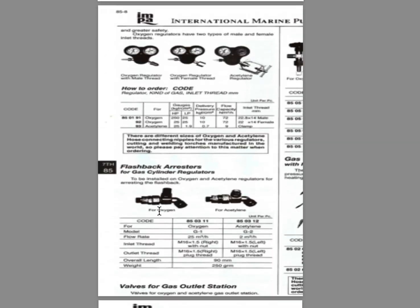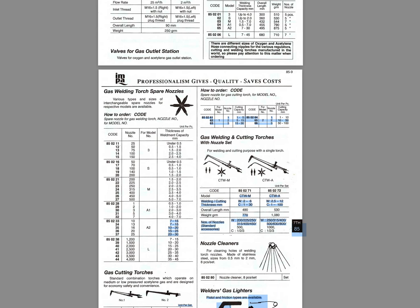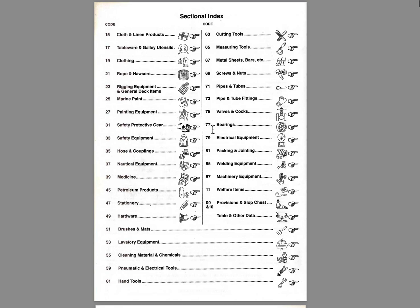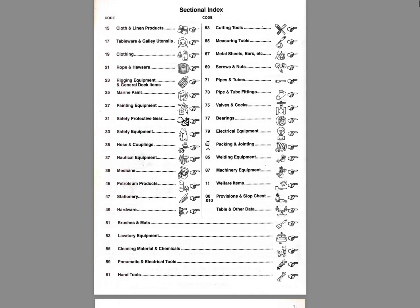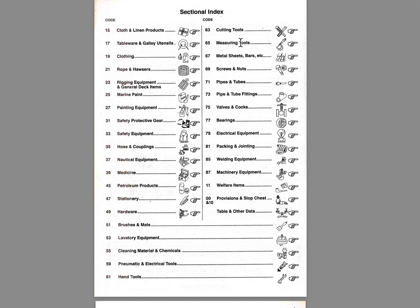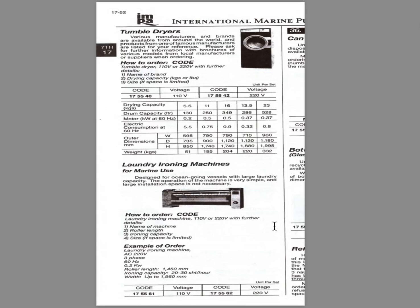Now let's say we need to find a hammer. I go directly to the top index page of the IMPA guide and look for hammer or tools. Here we have measuring tools, cutting tools, hand tools — hand tools is under number 61. So we go directly to page 61.